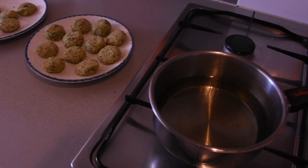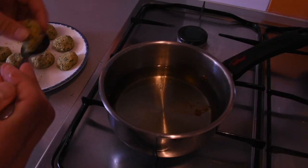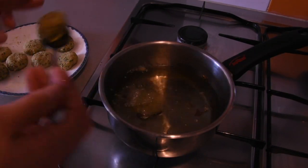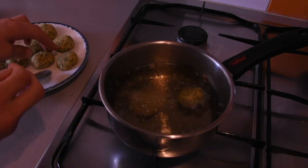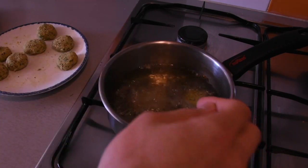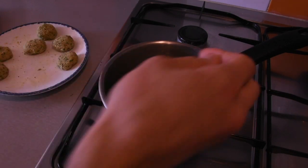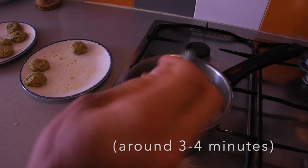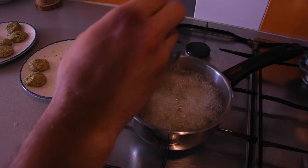Now the final job is to fry the falafels. Get some hot vegetable oil — when you drop your first falafel in it should start sizzling right away, and that's how you know the oil is hot enough. We're going to cook these until they have a nice colour, which should take around three or four minutes.